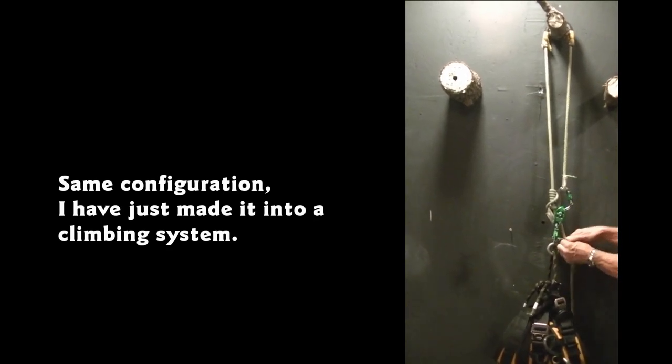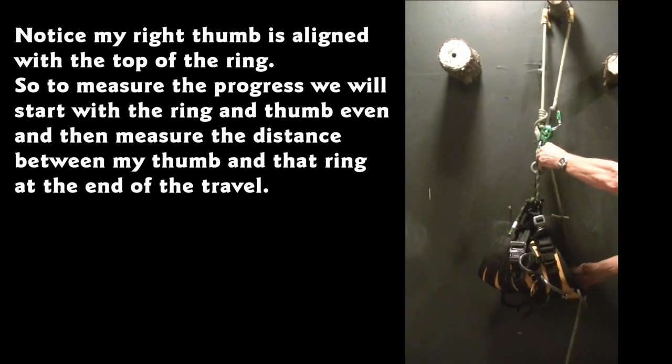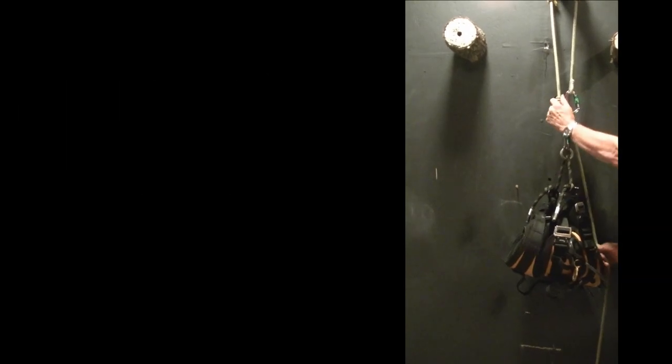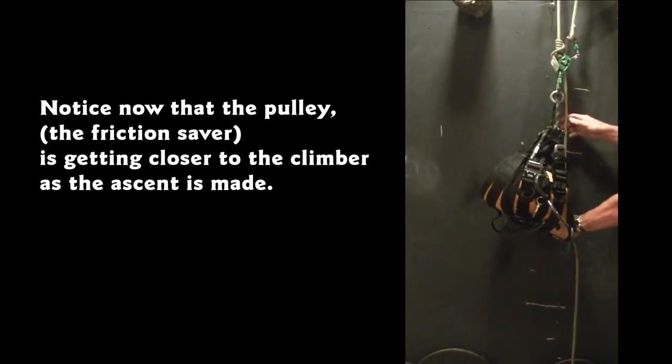In order for me to climb here, I have to pull two feet of rope in order to ascend one foot. As I pull this, there's my two feet of rope right here — that's what I had to pull. That much rope just went through my hand. Two feet of rope had to be pulled in order to go up one foot. All of that rope has done the work to ascend one foot. So two feet for one foot — a two-to-one climbing system.